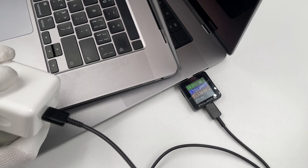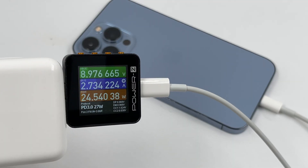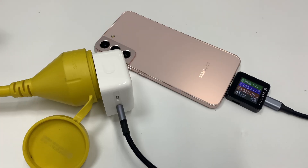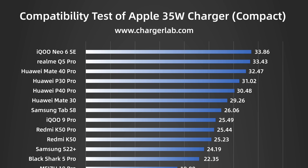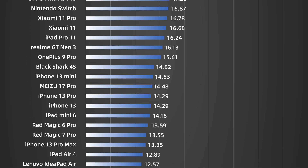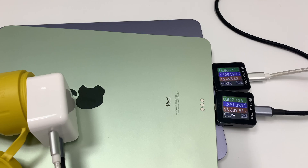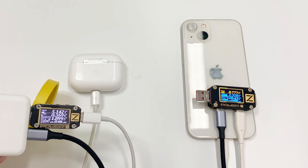Let's test its charging compatibility. It can reach 35W when only charging the MacBook, and it can reach maximum power when charging iPhone and iPad. But it's only around 16W when charging Android phones. Here are the compatibility test results. When charging two iPads, the power is divided into 16.5W each. For iPhone and AirPods, the iPhone gets higher power than AirPods.